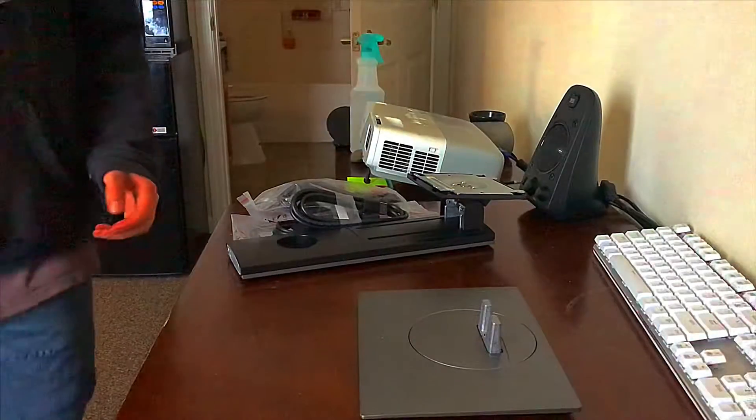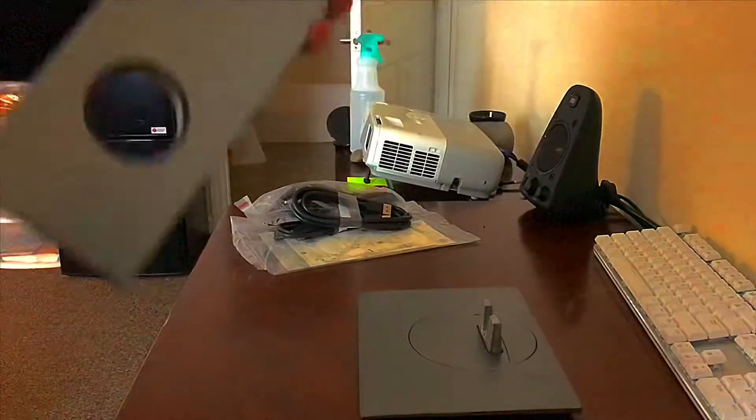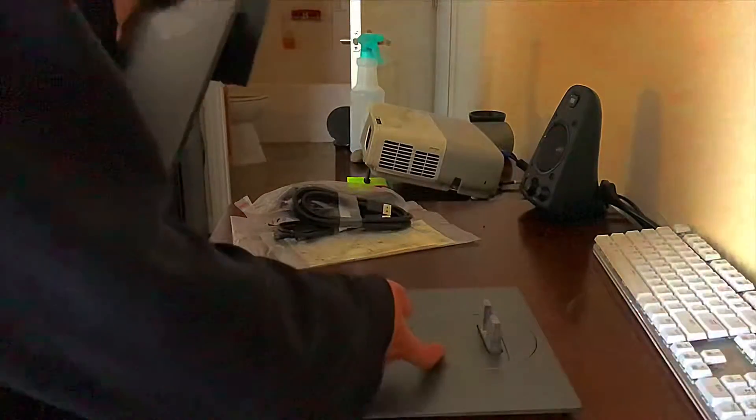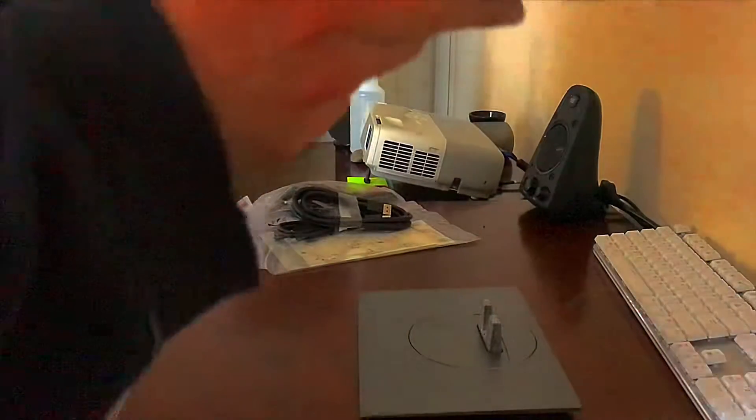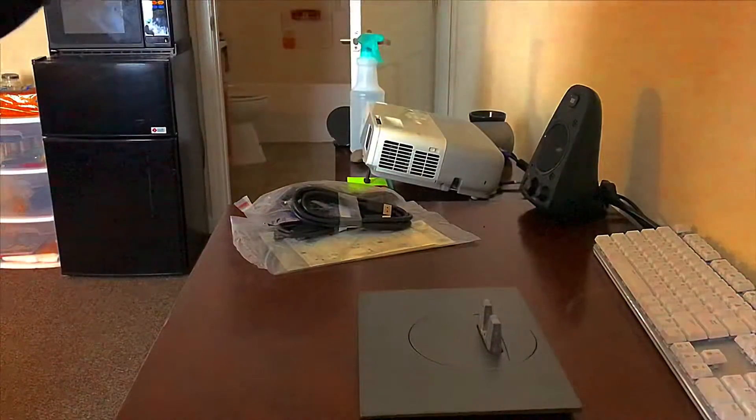Today I'm going to set up a Dell monitor. We have the stand, we have the base, and the base goes on the stand.